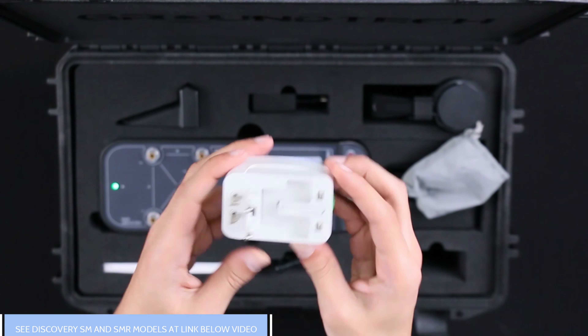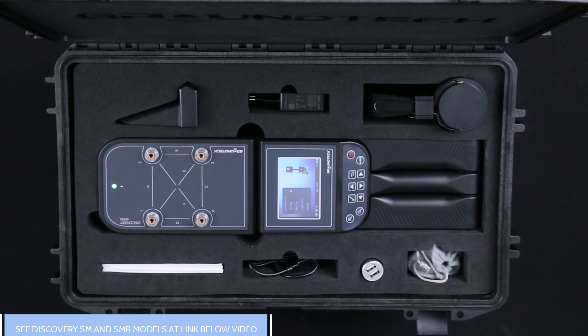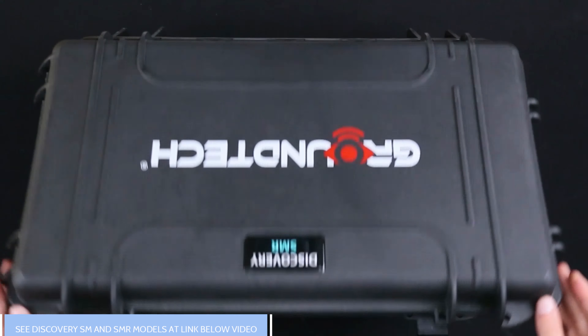Instruction books are available in the package in different languages. You can also watch product videos available on the official YouTube channel of GroundTech.